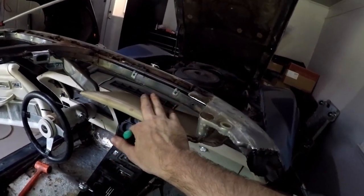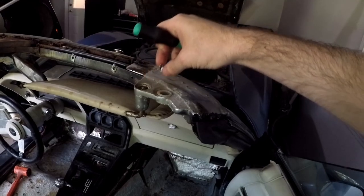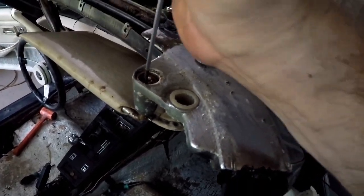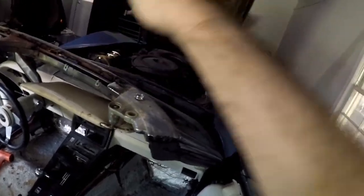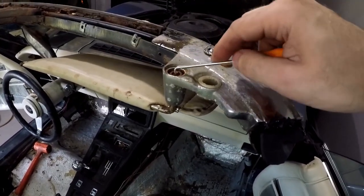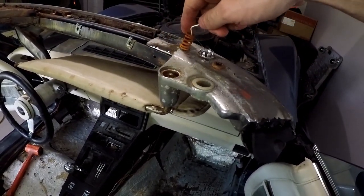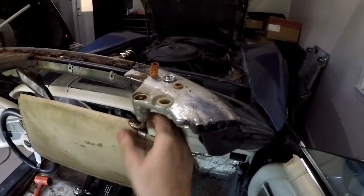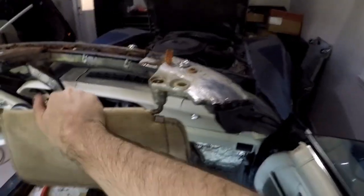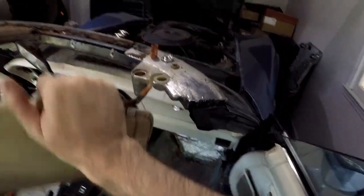Now let's take off the sun visors just to give me extra room and make sure I don't get paint on them. I'll take my thin screwdriver and pop this little beauty ring off. Then I need two hands — hit the little clips, pull it out, lift it out, take out the spring. As you wiggle it, it drops lower and lower until it pops out. That's how easy it is to remove a sun visor.